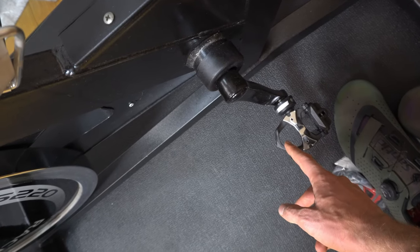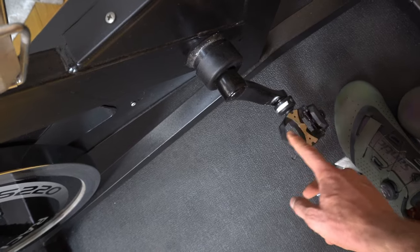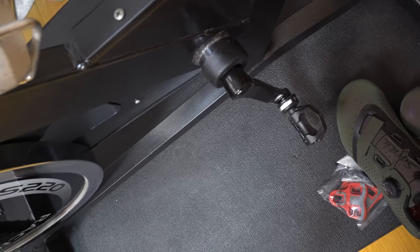For the pedals, I'm using power meter pedals — these are my new Favero Asioma power meter pedals. I just made a video reviewing these pedals, so you can go check that out. Basically there's a power meter inside here, and I use this to connect to Zwift.